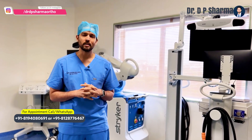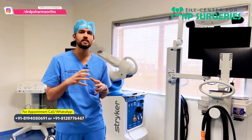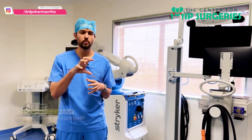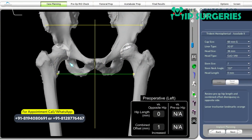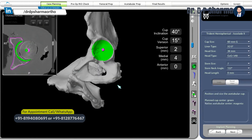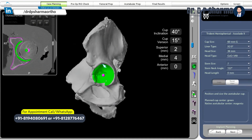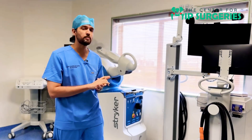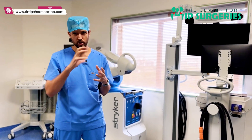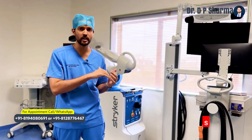What this will help us is that it will give us a radiation-proof 3D printed model, which we can use to decide the abduction, adduction, the version of the stem, the version of the cup, the inclination — everything we can decide. There is also a very special technique called V-ROM, where we can artificially move the limb and then understand whether it is dislocating or not.